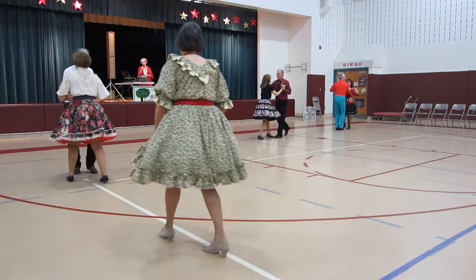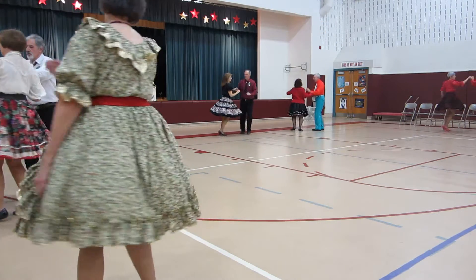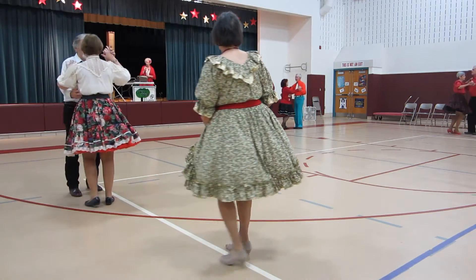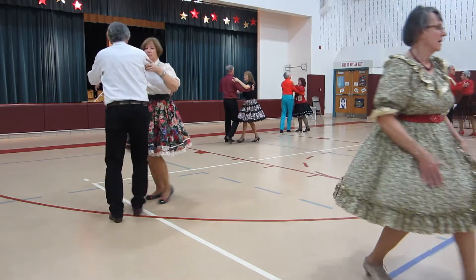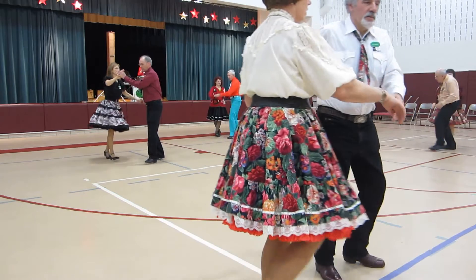Half a box back. Forward, waltz and drift apart. Twinkle out, twinkle to close, two left turns. Butterfly, waltz away, waltz together, circle chase to the center.